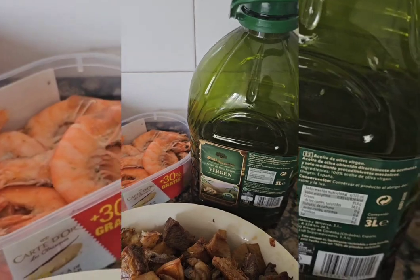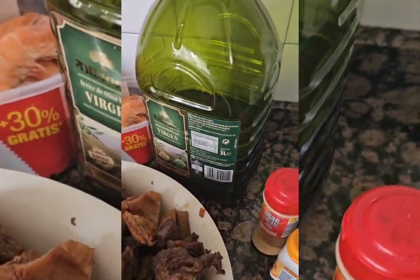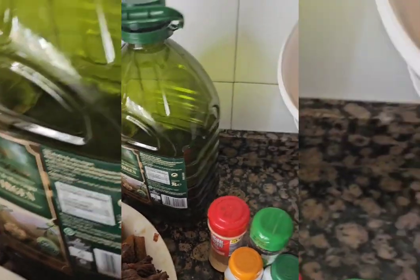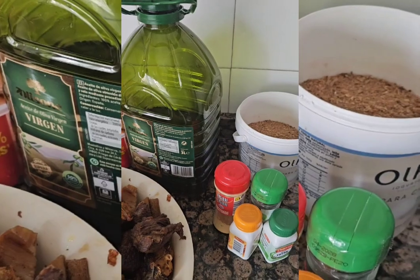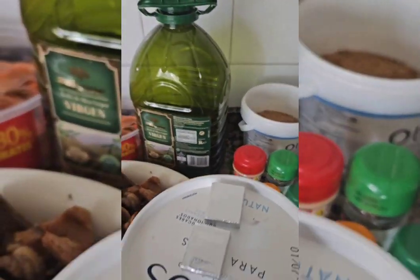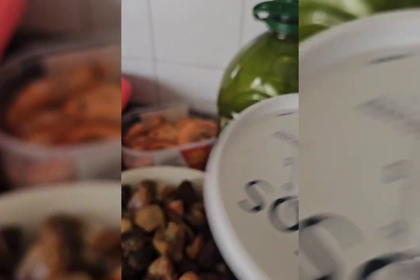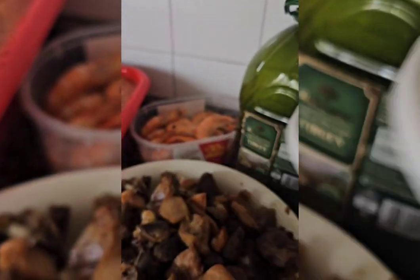We use this oil for this dish. And my curry, thyme, and crayfish — I will not use all of it. And this is my Maggi, because I use Maggi to season the meat this morning before I boil it. So I need that meat water for my stew, that's why I used two Maggi cubes.